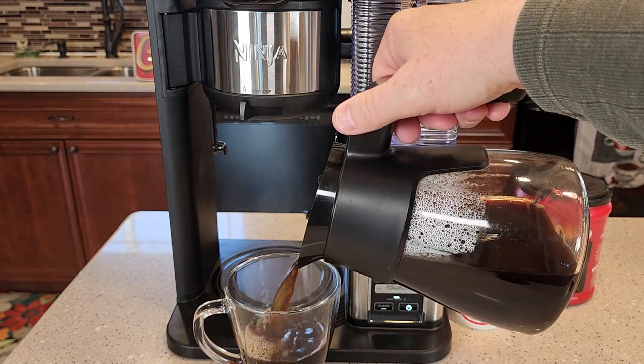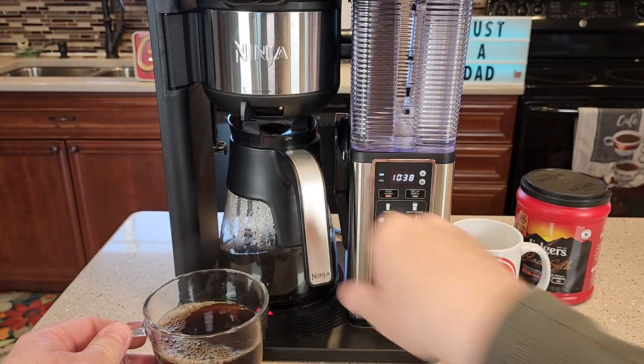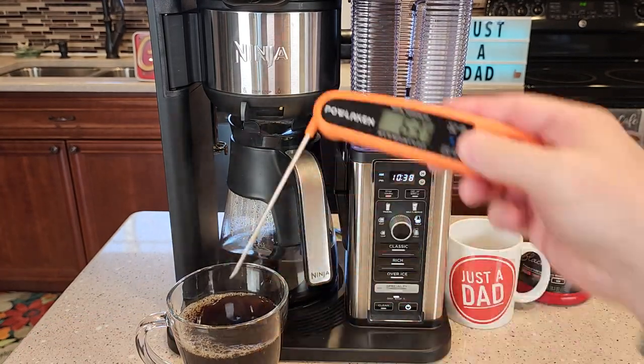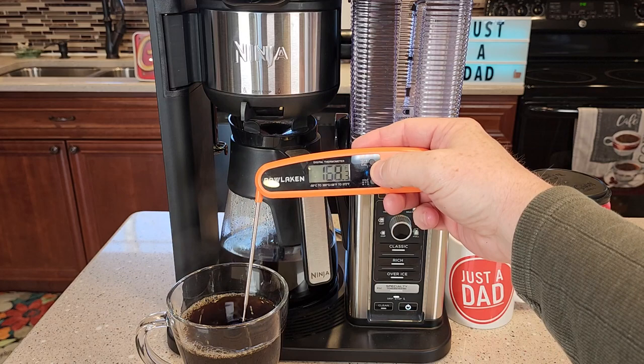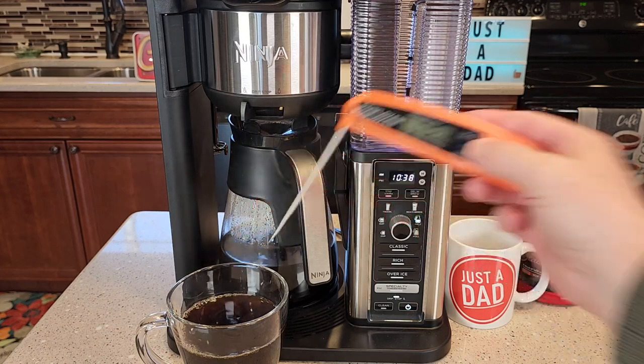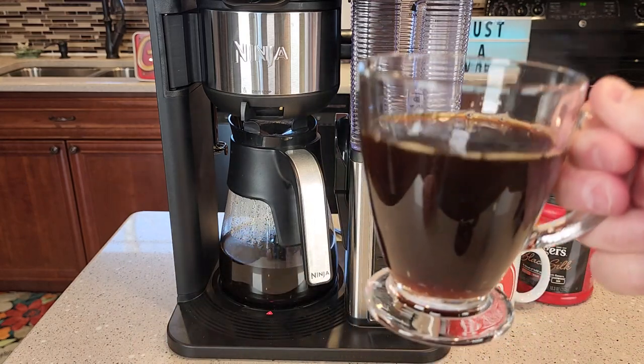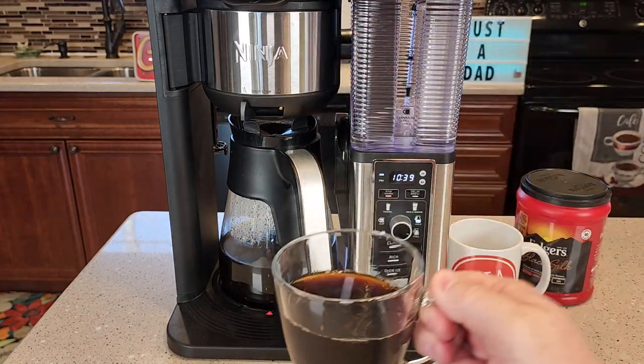Let's pour ourselves a cup of coffee. The carafe pour is really nice. Let's see how hot this coffee is. That's a really hot cup of coffee — 175 degrees. Very hot cup of coffee. I've been drinking the coffee out of this coffee maker and it tastes really good. That's a very nice cup of coffee.